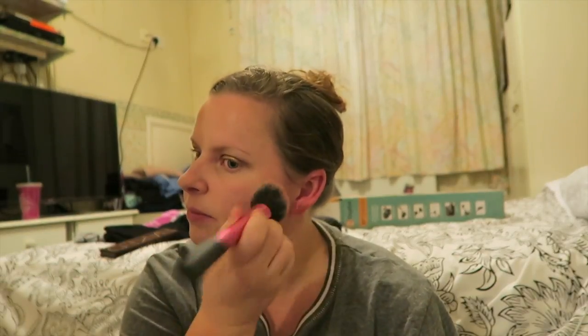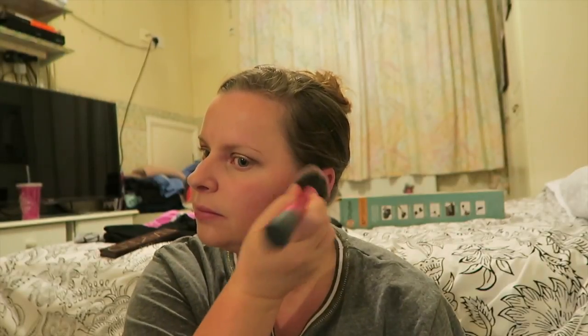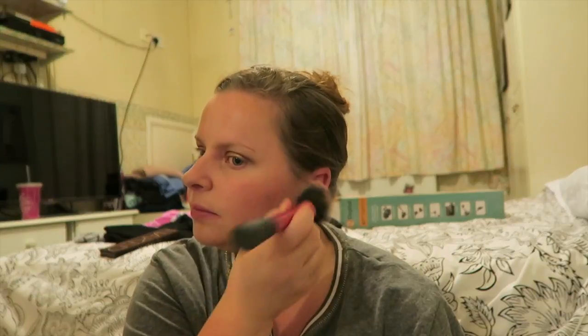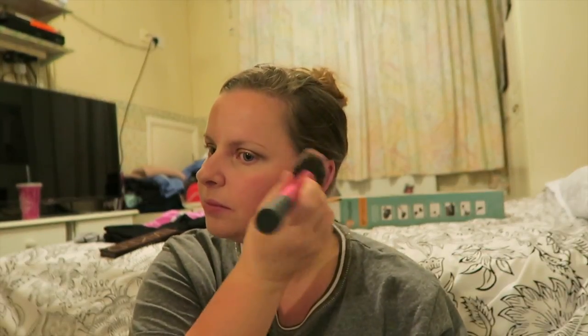Then I'm using my blush, which is by MAC, and it is called Hypness. I can't remember the collection it's from, but it's the one with the seashell on — was it the Splash Collection? That seems to ring a bell but I'm not sure. I will link everything in the description box that I have used so you can see, though I don't know if you can still get hold of that anymore.